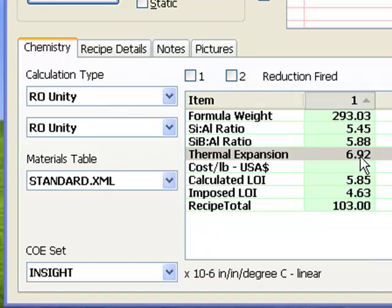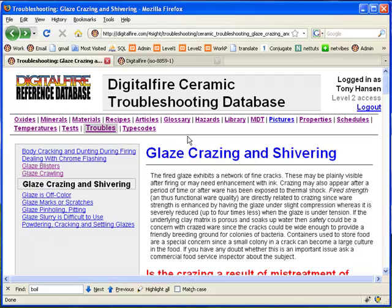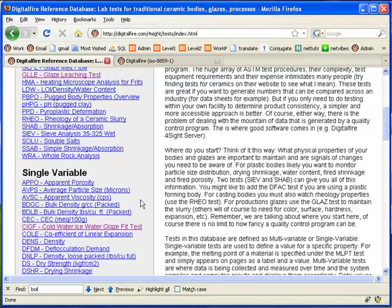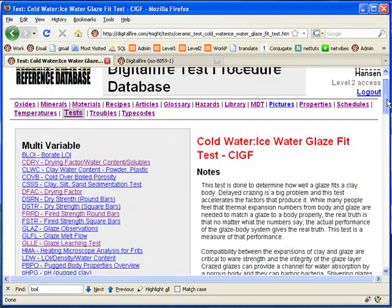InSight can calculate an approximation of glaze expansion, as you can see here with the G1214Z recipe. This is a base matte very similar to the one developed in the last lesson. It is very important to realize that although a piece might not be crazed out of the kiln, the crack pattern can develop over time as it is repeatedly heated and cooled in use. To test, you need to stress the piece thermally to accelerate time — you can do this using the boiling water ice water test, described in the test section in the Digital Fire Reference Library.